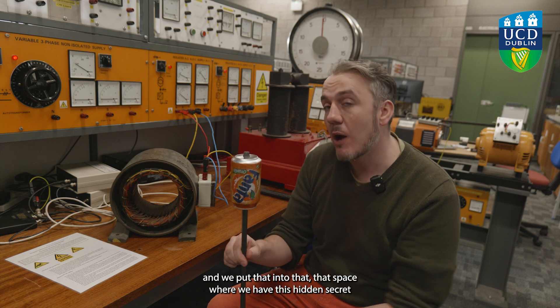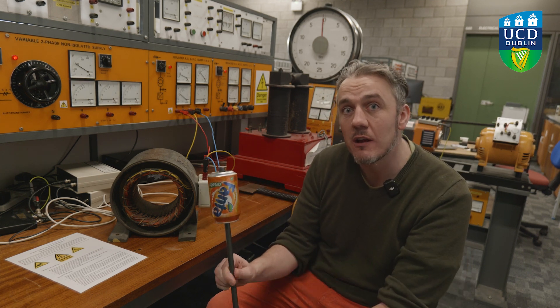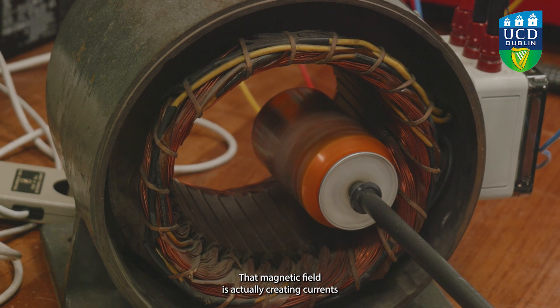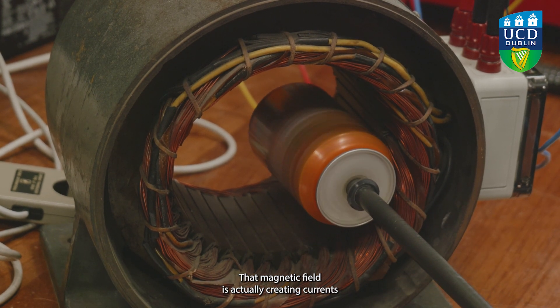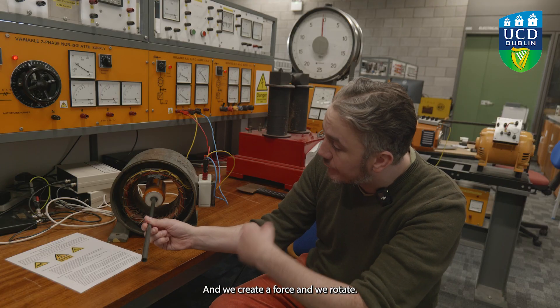If I take this aluminium can, which today is going to serve as our rotor, and put it into that space where we have this hidden secret rotating magnetic field, it's going to follow that field. That magnetic field creates currents in the can, those currents interact with the magnetic field, and we create a force — and we rotate.